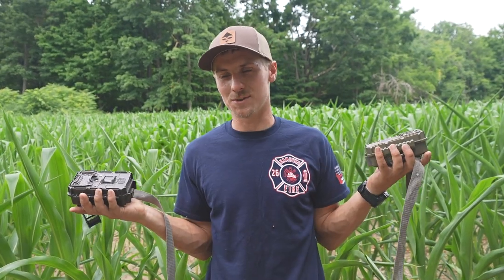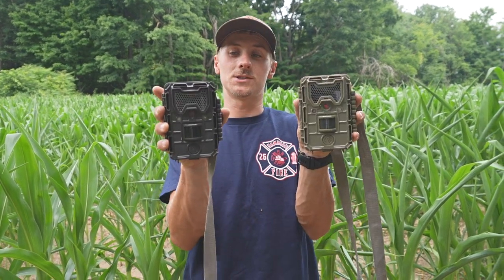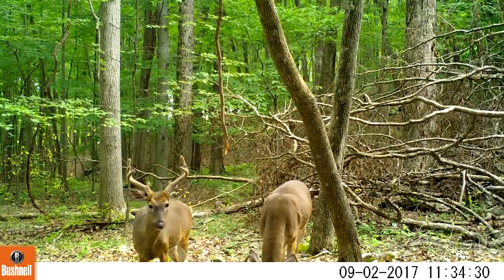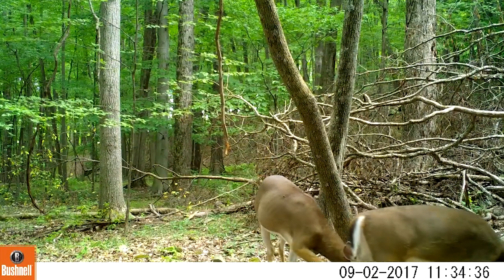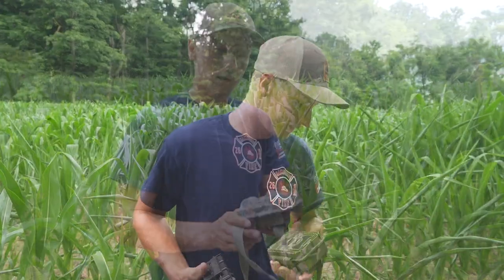Obviously cell cameras are out now, so those are my new favorite thing. But as far as a traditional camera goes, I've always had really good success with these two cams. I'll go ahead and add some photos showing how they worked in low light and during the day. I think I used to get these on sale for like $80 or $100 — great camera.